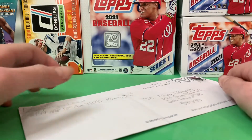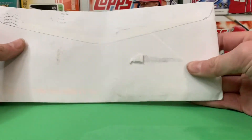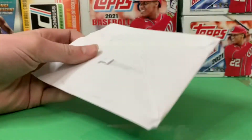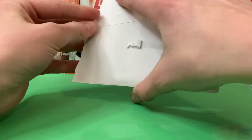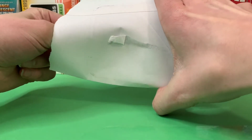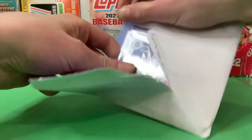Hey guys, welcome back to another video. As you can see, we got a package. This is from a trade, so let's see what we got. Let me open this off camera real quickly. Okay, here we go — trying to open this, it's pretty hard to open. Okay, here it is.